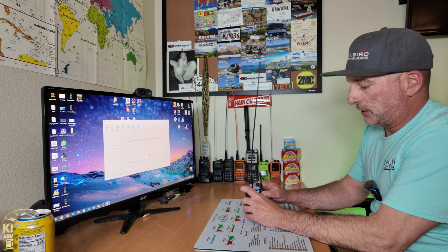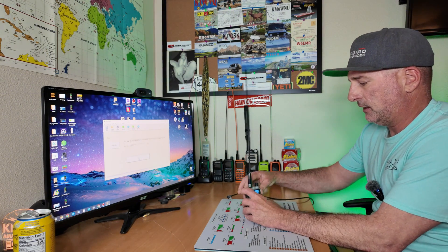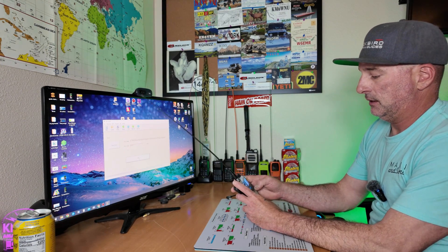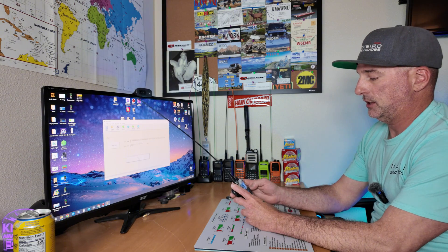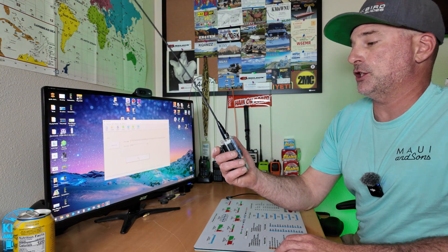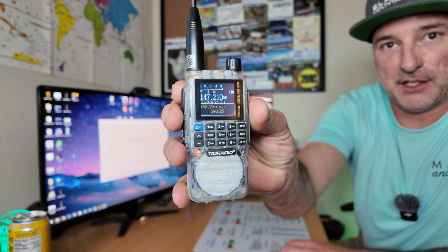We're all done — it says download successful. Looks like the radio went ahead and rebooted itself. Let's turn it off and on. Let's check out what the firmware version is. As you can see, I'm now on firmware version 240625. It's as easy as that.